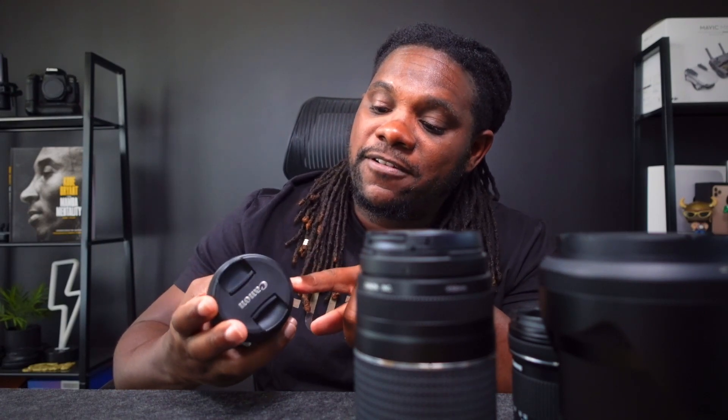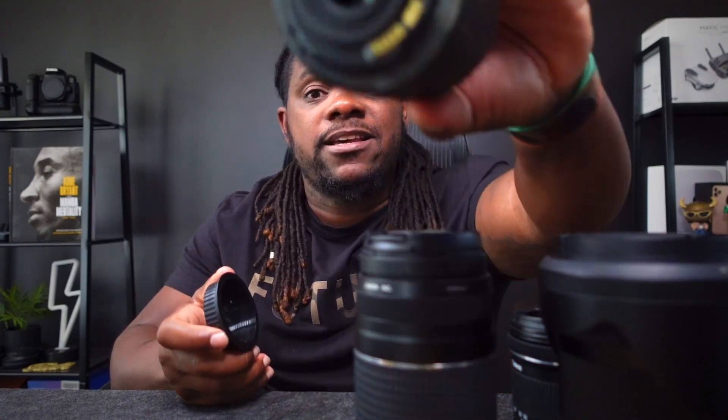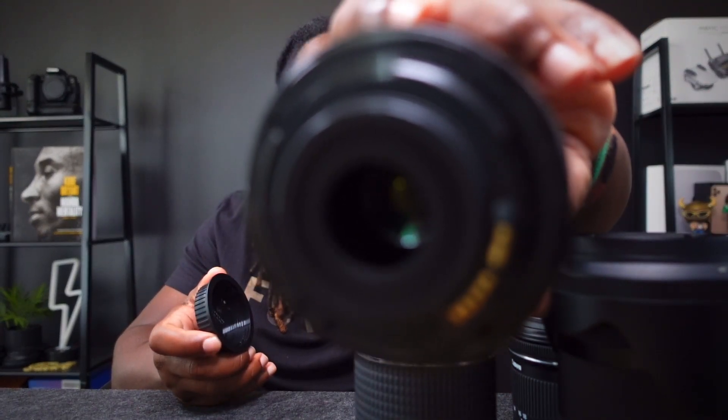Next on the list is a kit lens — the Canon 18-55mm f3.5-5.6. We already know this is not going to be that good in low light, but it's a decent lens. Cool features: it does have autofocus and image stabilization built in. It's an all-plastic design. Right now on Amazon this lens is going for about $105 to $109 renewed, or about $213 brand new with a kit.